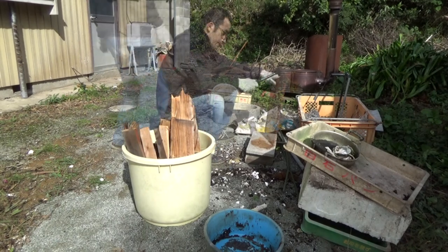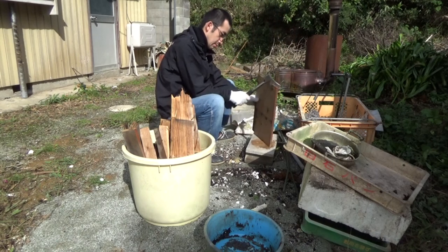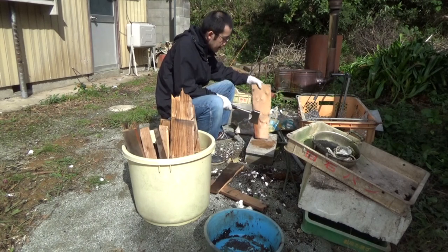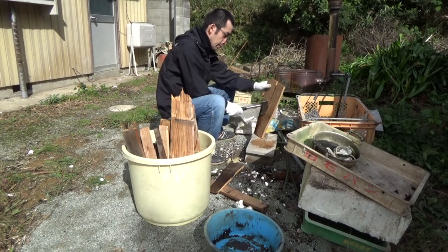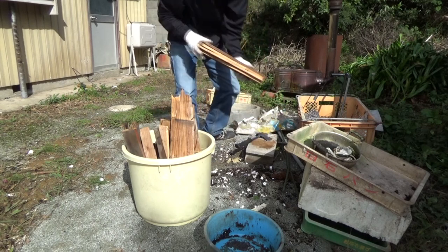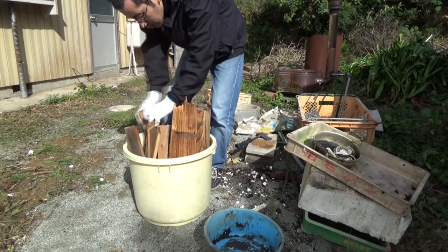Now we're going to start with the cooking machine. It's the order of the cooking machine, then it's ready to start. Then we'll start the cooking machine. I know it doesn't work hard. The only thing is I've done everything. It's beautiful.